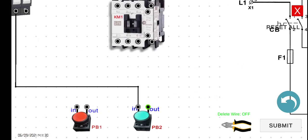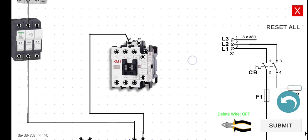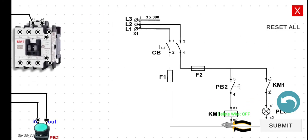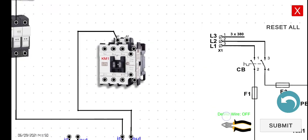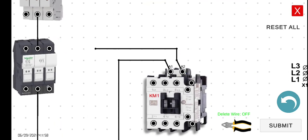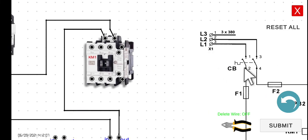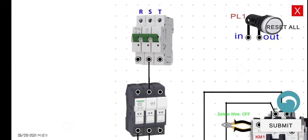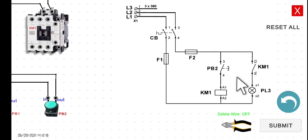Later on we will see two magnetic contactors, especially when we do the forward-reverse circuit. That is why it is very important to note the label of the magnetic contactor in the circuit. Now connect A2 output to the output of fuse 1, and then go back to the R side — line 1 of the circuit breaker. We are now done wiring this first line.